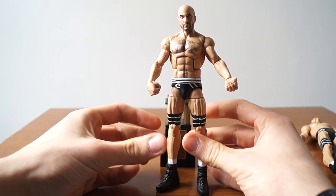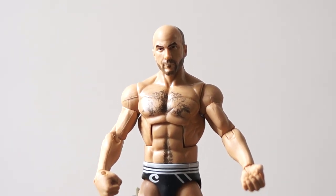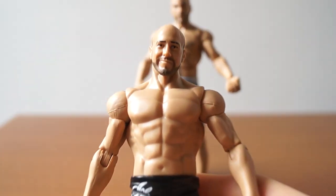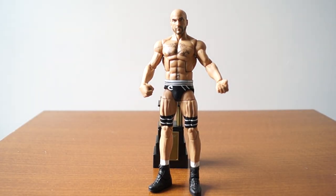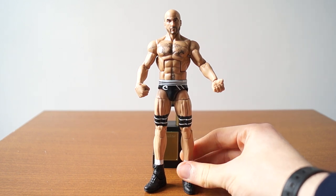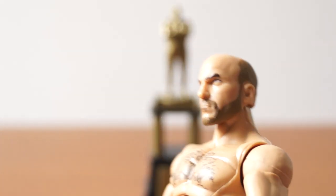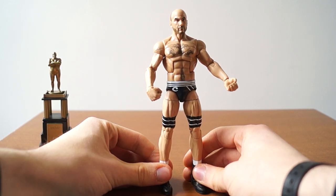Now let's get to the figure itself, which I'm going to have to take off some points because they're using the old Cesaro face sculpt scan. I honestly think that the best Cesaro face is the one where he has the goofy smirk, and I wish they went with that for this figure — considering that is the image on the box. But whatever, guys, we didn't get it. We got this face, which I think looks like a random dude — less Cesaro, more random dude. He looks like a teacher, like a French teacher. Bonjour, ma chérie! I don't know French.